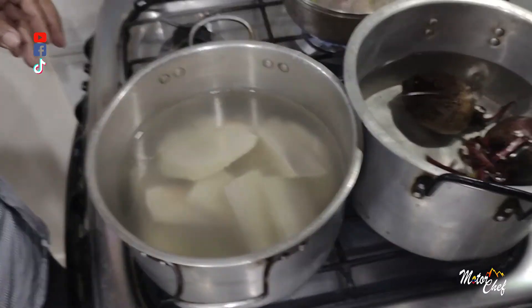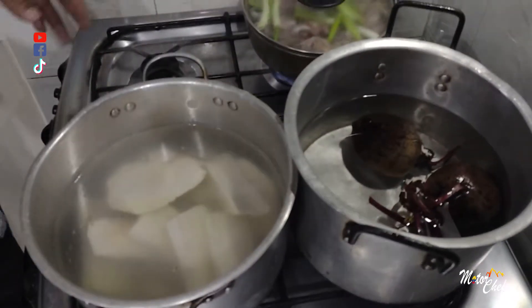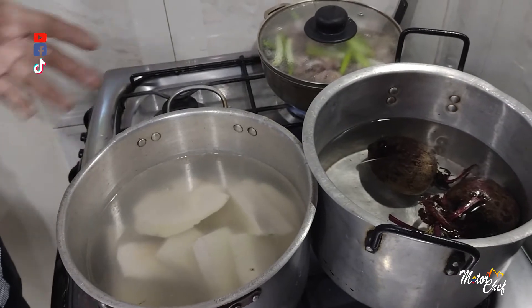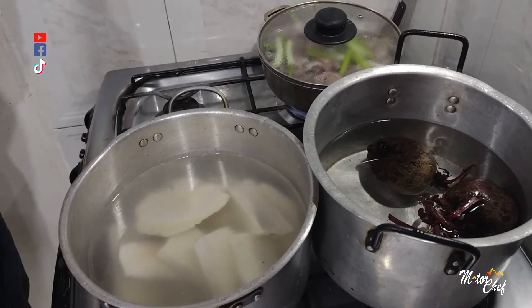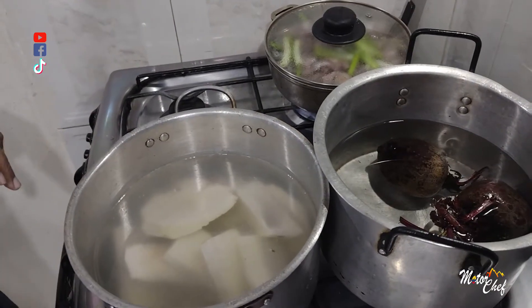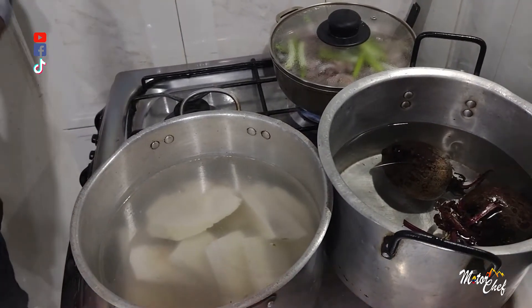All the preparation we are doing today is for four people. We are using a little over one pound of ñame and, as I mentioned at the beginning, three pounds of mollejas.